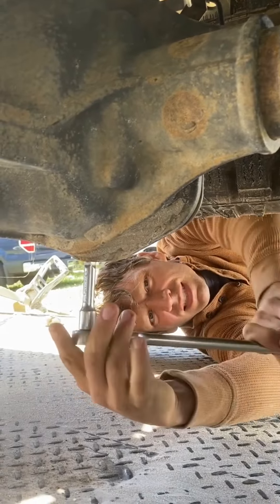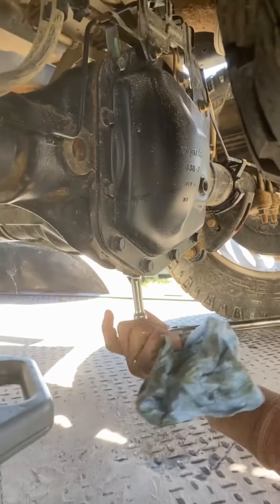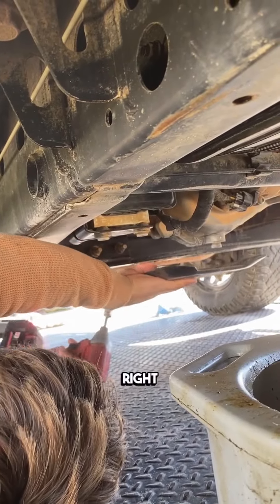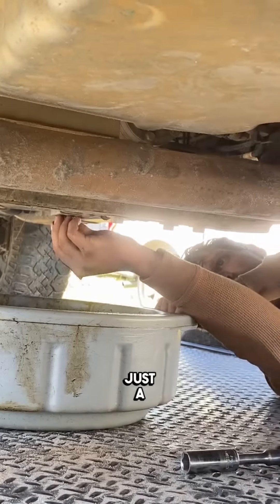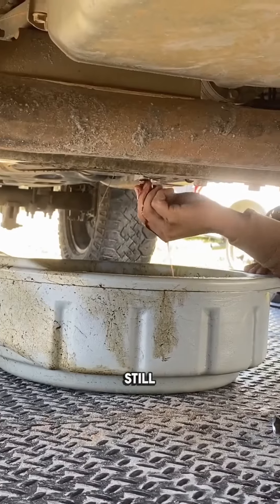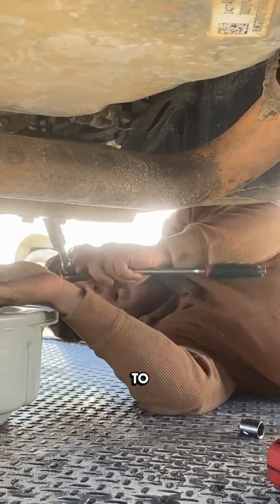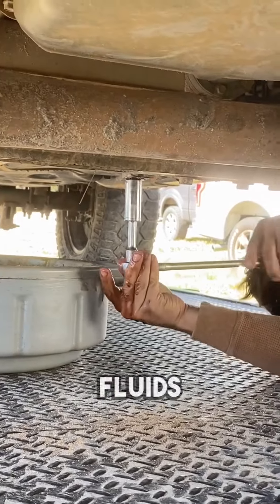Moving on to the transfer case and the rear end. I love having that drain on the bottom — it's super cool. Just a hair of water, you can see that's basically all transfer case fluid. We'll still go ahead and replace all these fluids. If there's not much there, I like to drive the car and then change all the fluids once we put it on the lift.